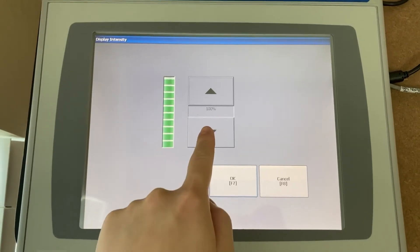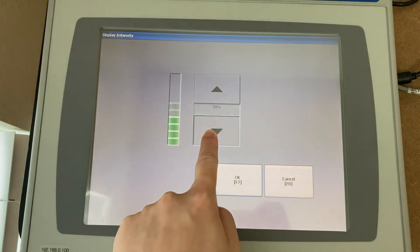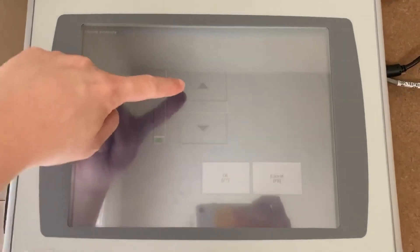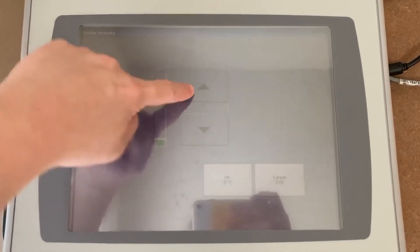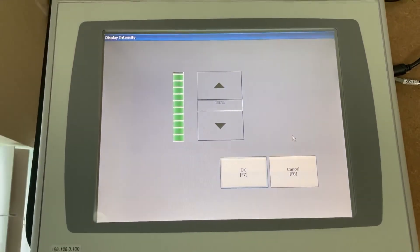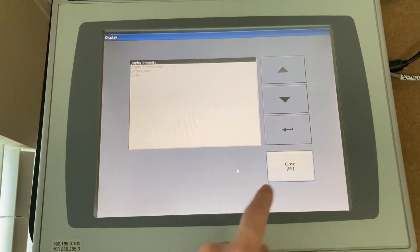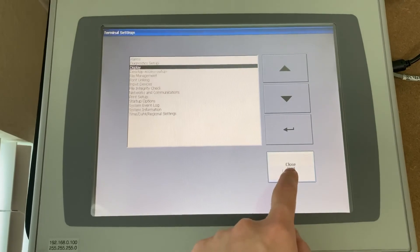To make it dimmer, touch and hold the arrow down button. To make it brighter, touch and hold the arrow up button. Then press OK and close.